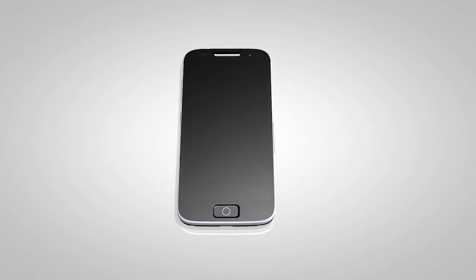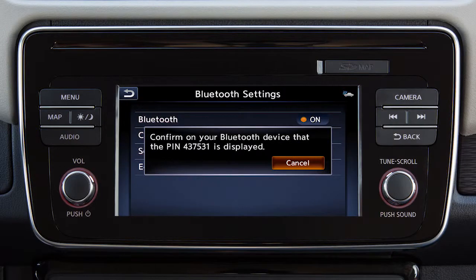Initiate the connecting process from your Bluetooth device. The vehicle will display a PIN on the screen and prompt you to verify that the same PIN is displayed on your device.